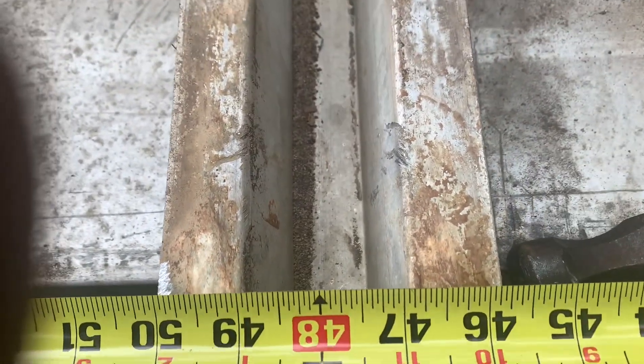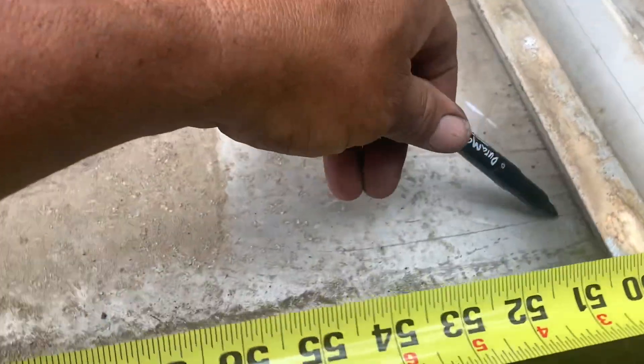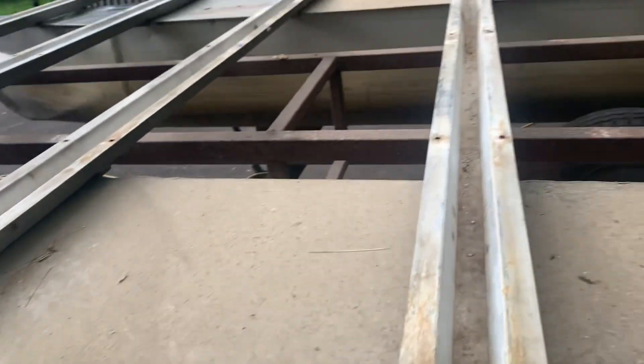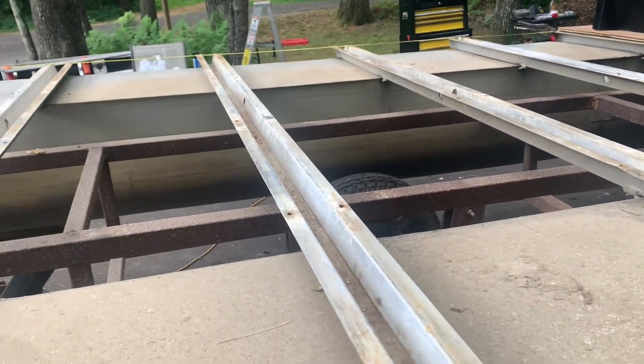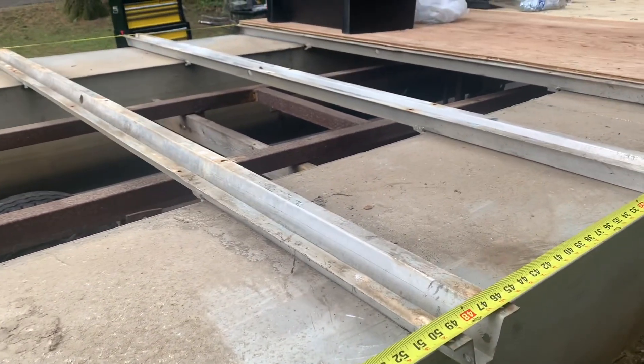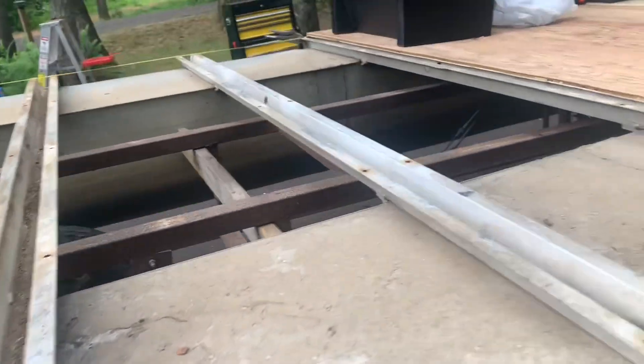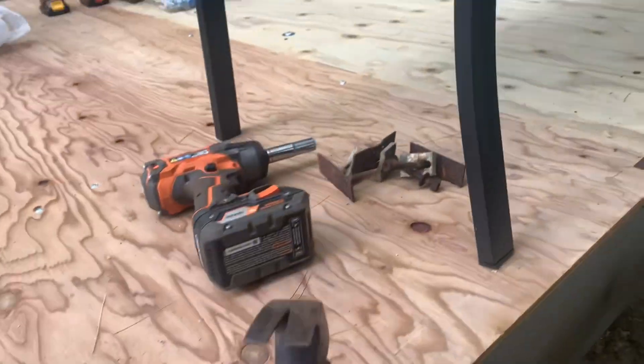I'm marking it with a marker so I don't have to come back and remeasure when I move it around. Then I'll finish this out, throw some plywood on, and start bolting it down. Lots of hole drilling and bolting. After I put all those bolts in, these plates go back on.